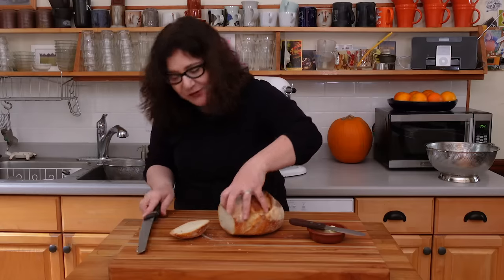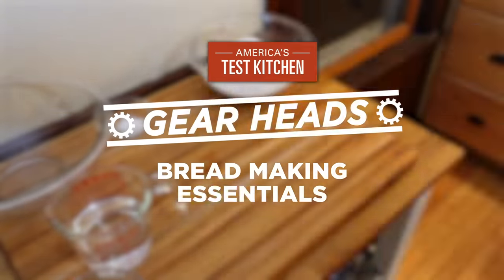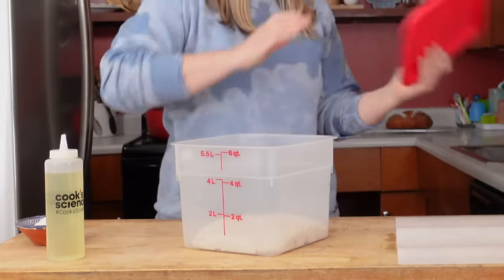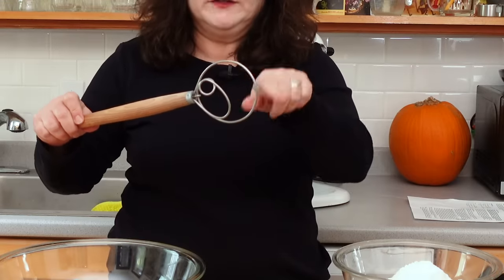Oh my god, so good, so fluffy. Baking bread at home can be a little bit intimidating, but it's getting more and more popular every day. We have a ton of bread recipes to choose from, but each of them requires specific pieces of bread making gear. Lisa and I are going to show you some of our favorite bread making tools to help you in your quest for the perfect loaf.